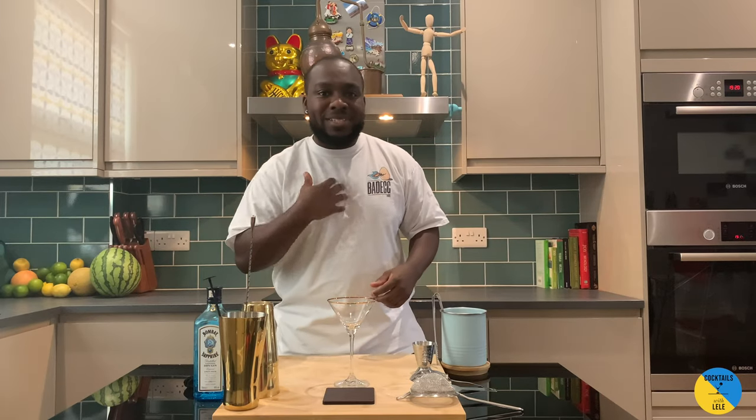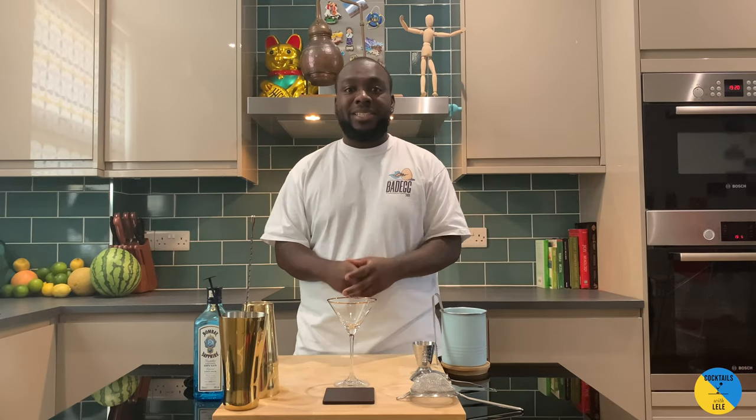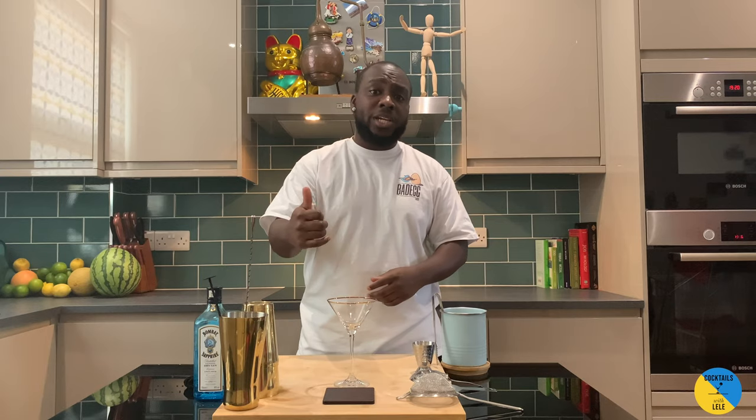Hello guys, welcome to my home bar. My name is Lele and today we're gonna make a Dirty Martini. Easy drink to make, three ingredients: gin, olive brine and vermouth. Let's make one together.